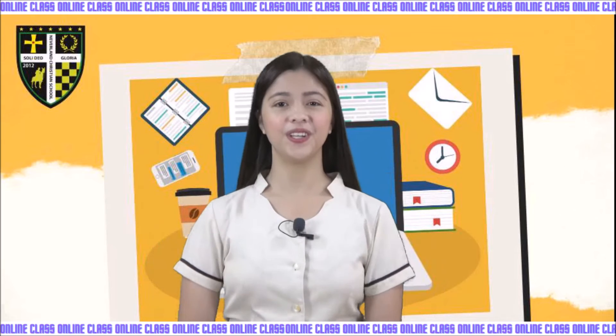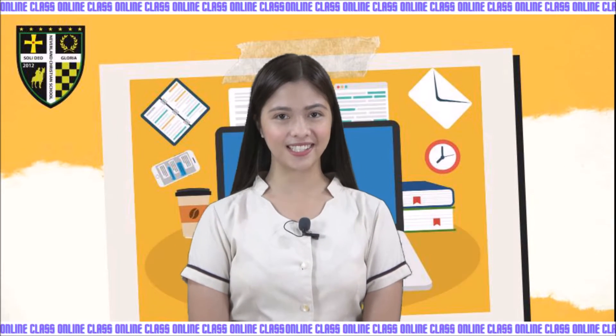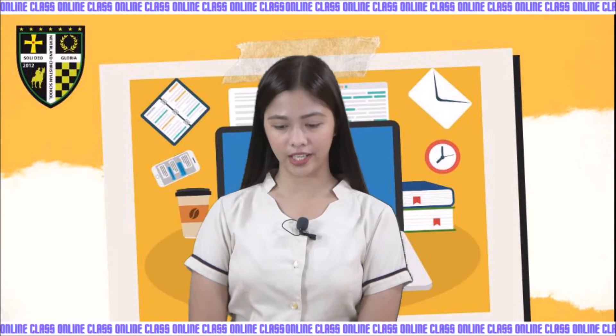Good morning, Read 2! Long time no see! Did you enjoy your first periodical exam? I hope that you studied a lot and enjoyed it. Today we are going to study mathematics.